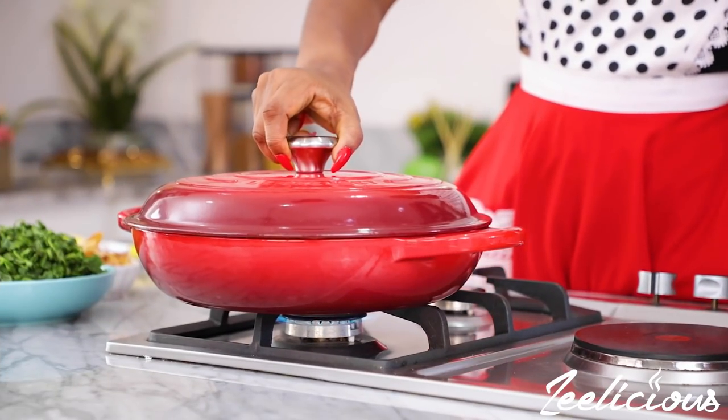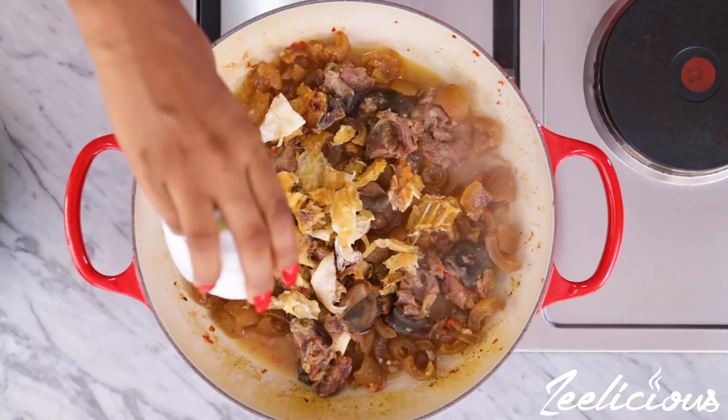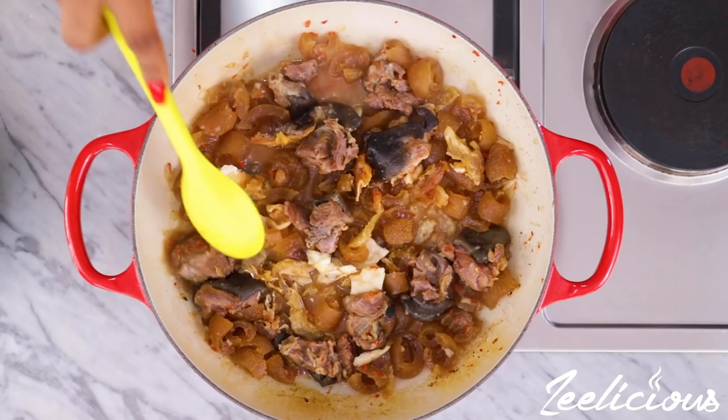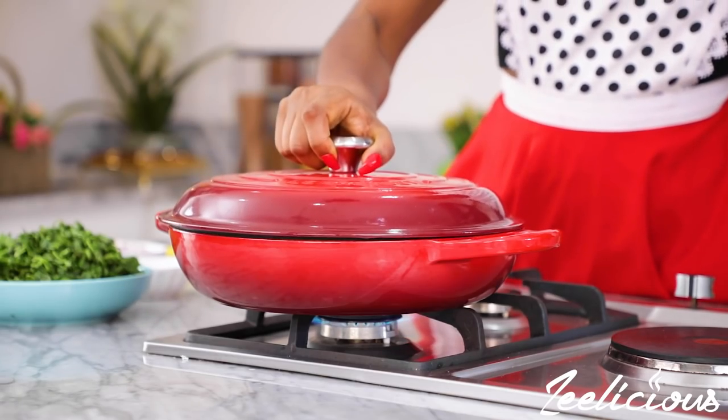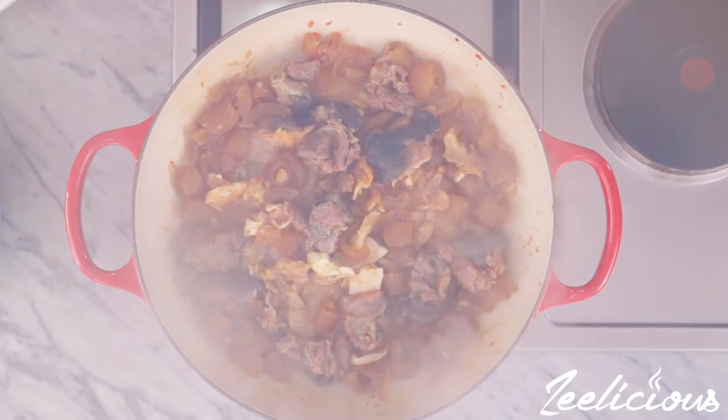Halfway through the cooking process of the meat, I added the stockfish just to help soften it up slightly. When everything is tender, take it out of the pot and set aside.